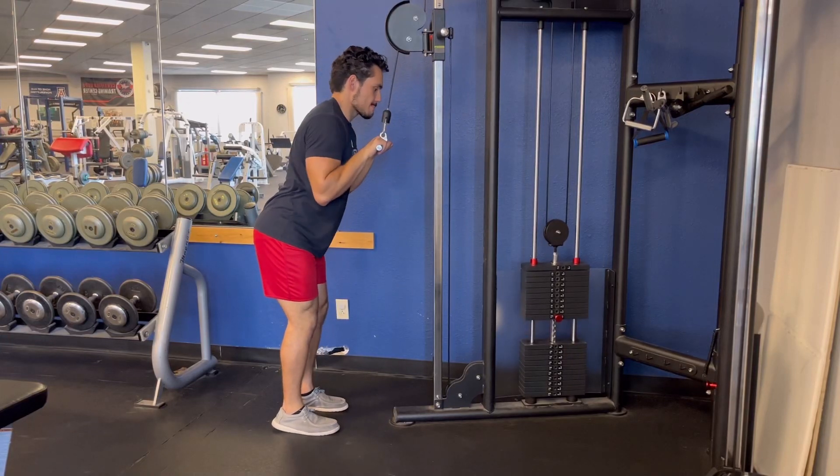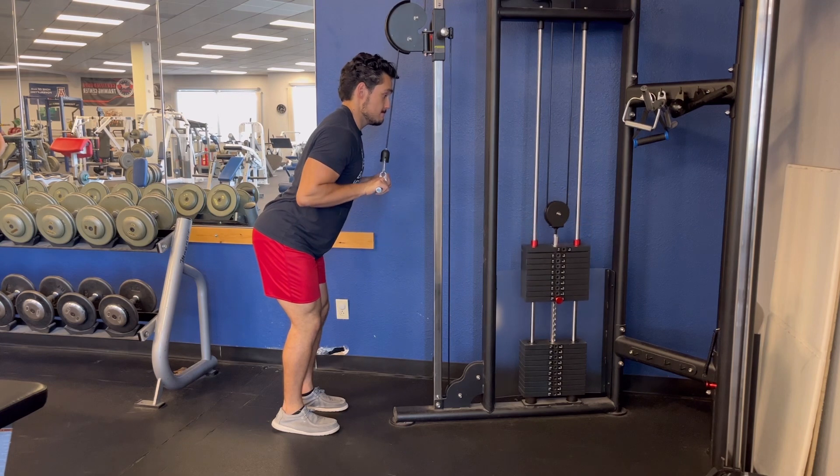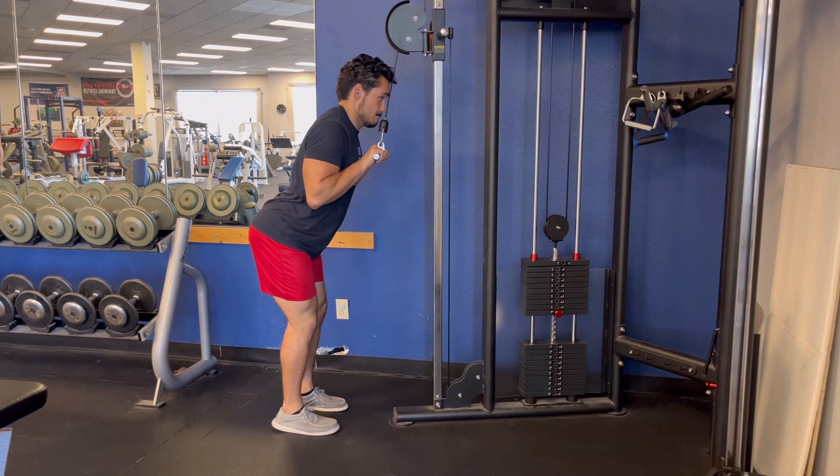In the tricep pushdown, you'll grab the bar and hinge your body into a stable position. Starting with the bar below your clavicle or chin with your elbows fully bent,